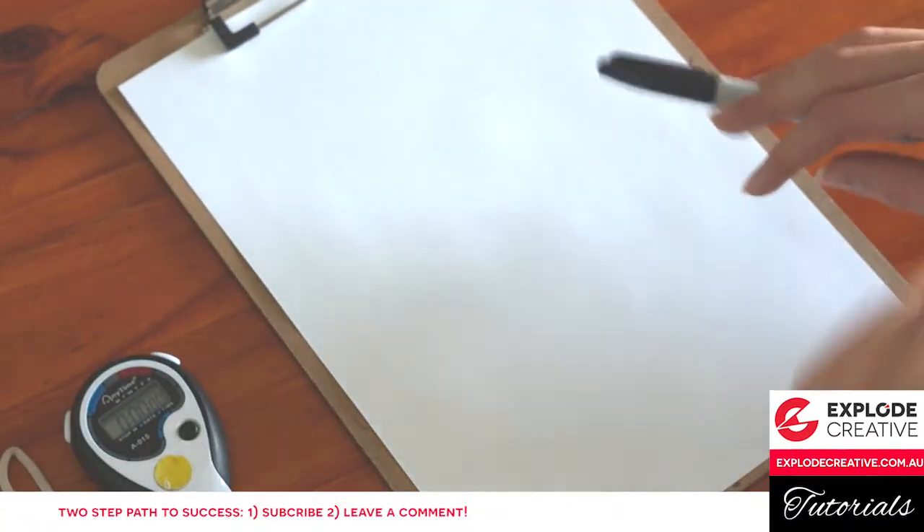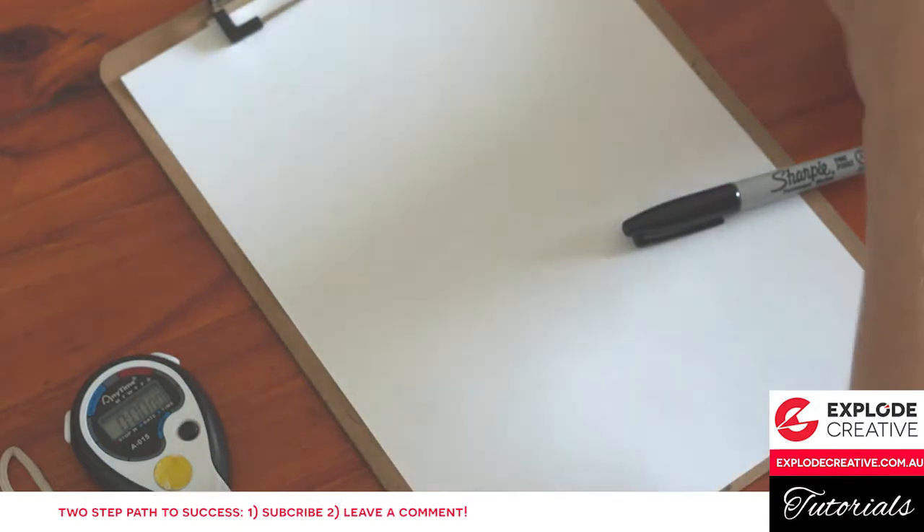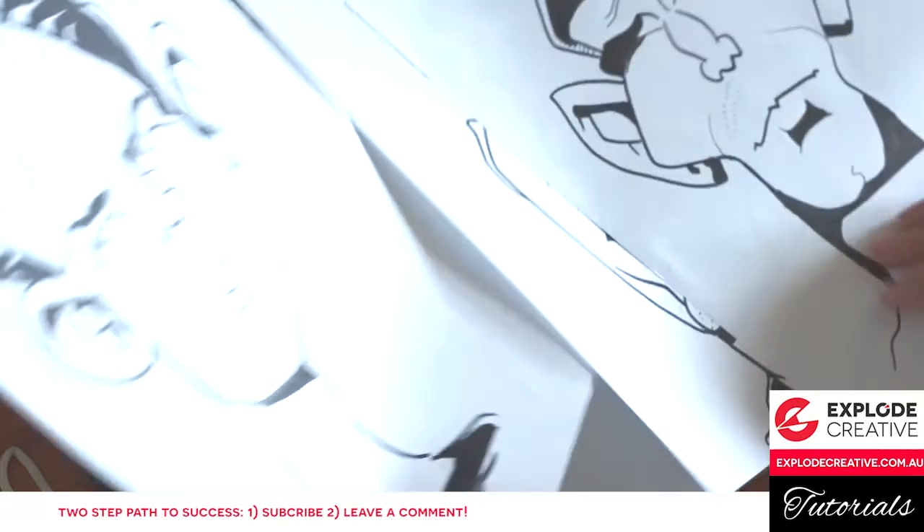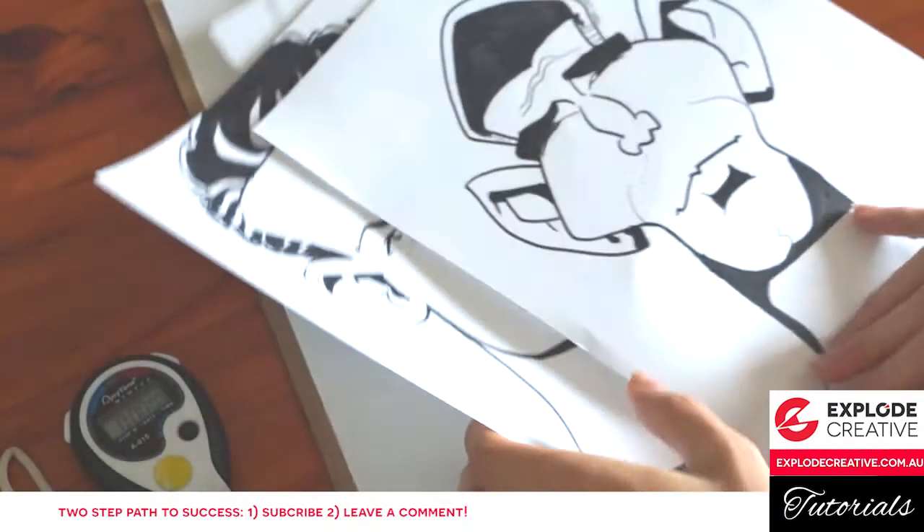Hey guys, Tony from ExplodeCreative here. I've been playing a little game all morning I made up called Feud Noodling. Basically, I just let Google Feud tell me what to draw.